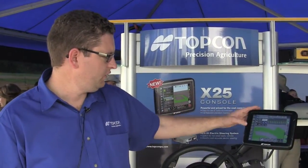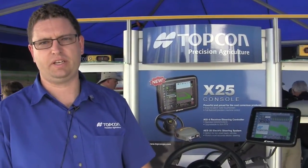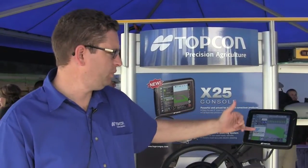The X25 can also support a VT function. So if you've got an ISO planner, like a variable rate planner, you can plug that into the X25 and have that load up on the screen.